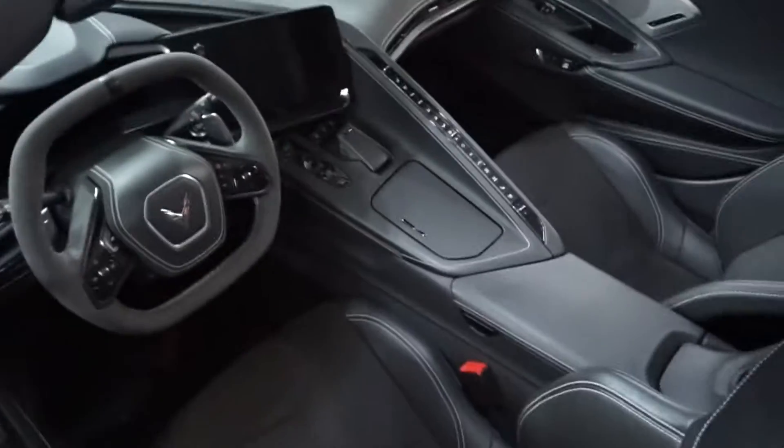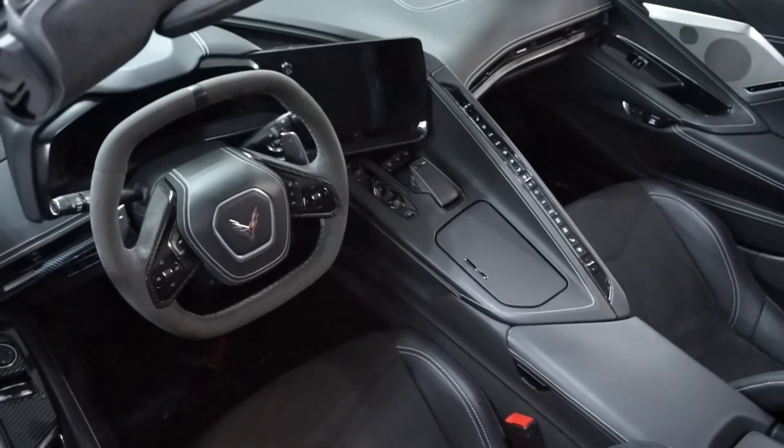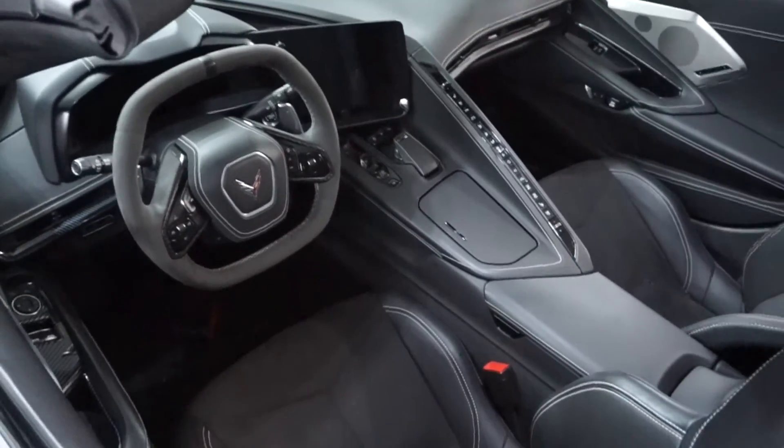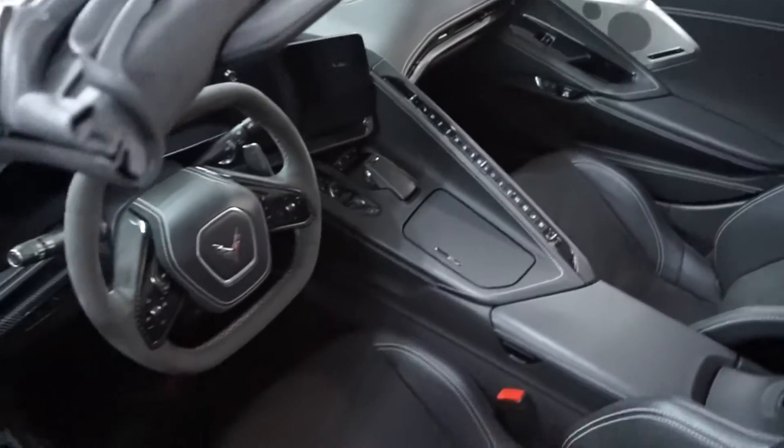Recently I did a little modification on my car that a couple of you were asking about. That modification was that center piece where the shifter is and the mode selector — how I got it to be black. I simply painted it, actually plastic dipped it. But to get to it cleanly you obviously have to remove it, and it's quite involved. You have to remove the whole center console. A bunch of you were asking, so I'm going to make a video on how to do it.